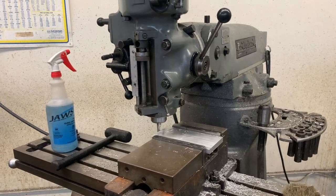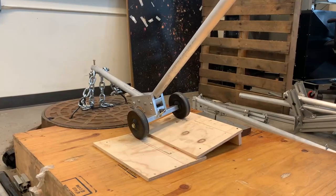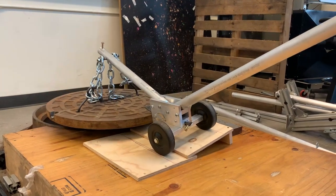For Team 20 of the senior project, we were tasked to create a levered manhole cover remover for TNT Tools out of Zeeland, Michigan.